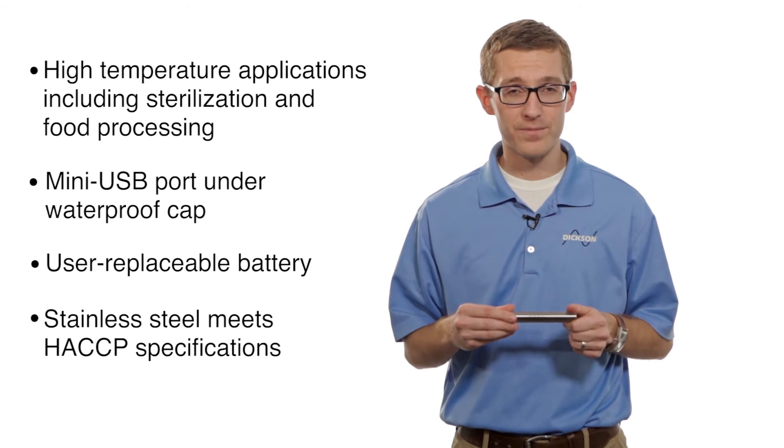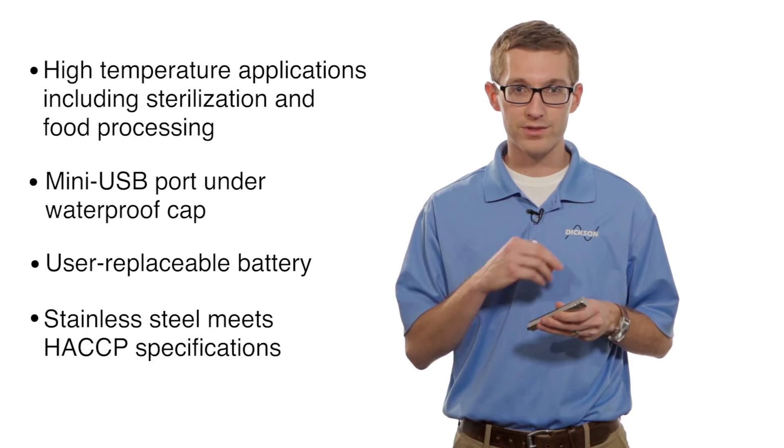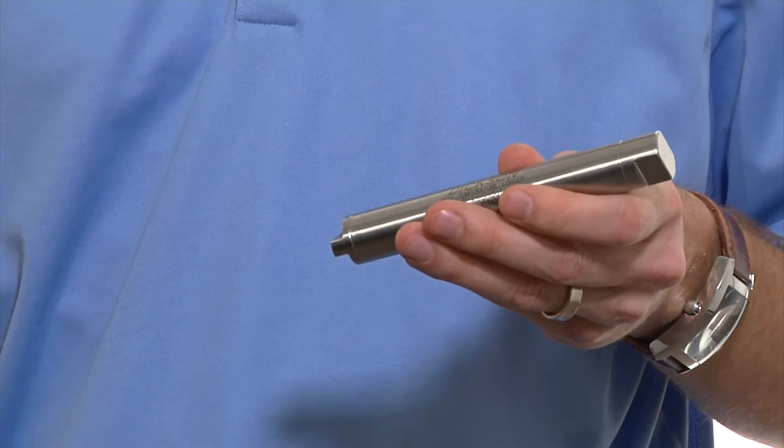It is stainless steel, so if you have to meet HACCP regulations, you can wash it down, you can wipe it off, you can sterilize it if you have a couple of different cycles.